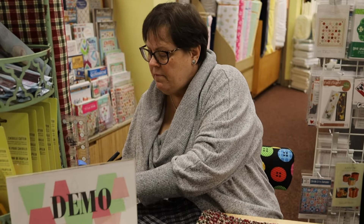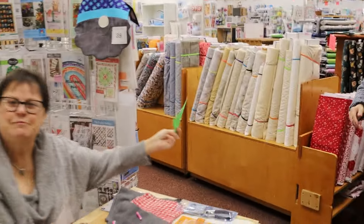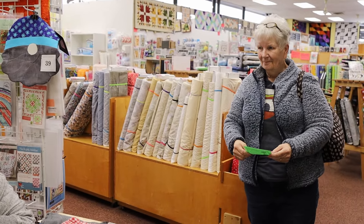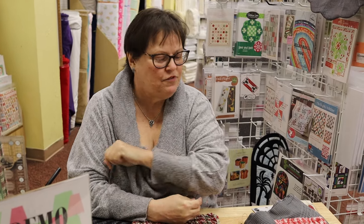So when you come and watch Dawn's demo, I'm going to give this customer right here some demo dollars because she watched my demo. Demo dollars - if she makes a $25 purchase, we'll take $5 off her bill because she stood and watched. Another good reason to come to Always in Stitches in Noblesville.